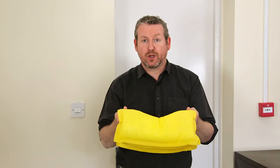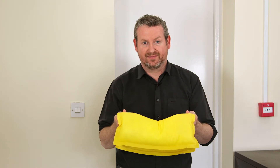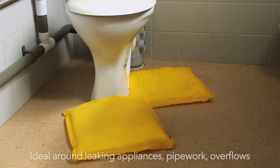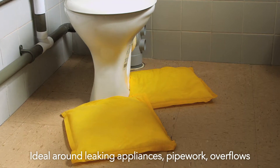If the pad becomes completely saturated, simply remove it and replace with a fresh one. ThirstyPad is ideal for situations like leaking washing machines, pipe work, or overflowing toilets.